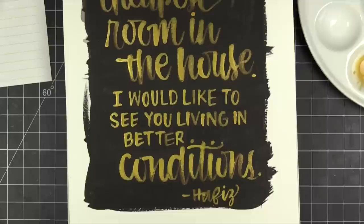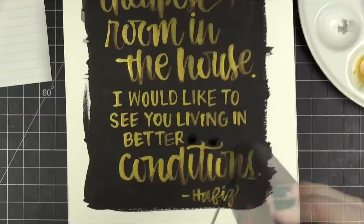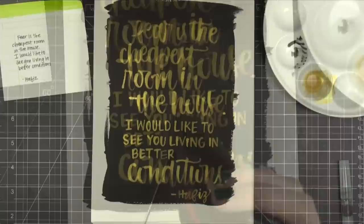So after I put the dots on those eyes, I realized I didn't like them, so I went back and grabbed more of that black watercolor paint that I used earlier and just put that over the top just to disguise those a little bit, and it worked out pretty well. So that is the quote.